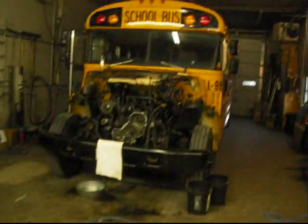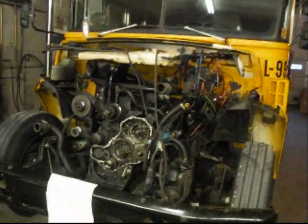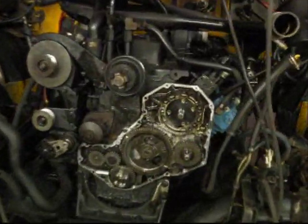We have a 97 Ford Bluebird with the 5.9 Cummins. I'm going to show you just one of the things that can happen if you have a killer dowel pin problem.